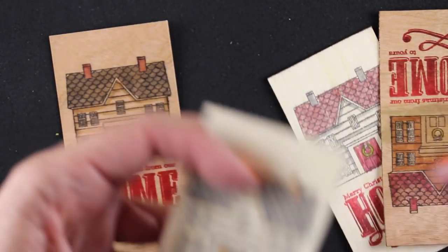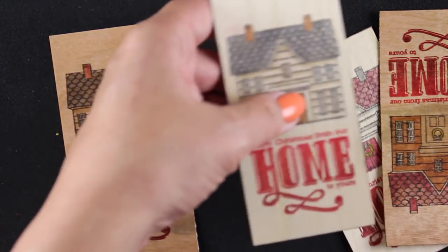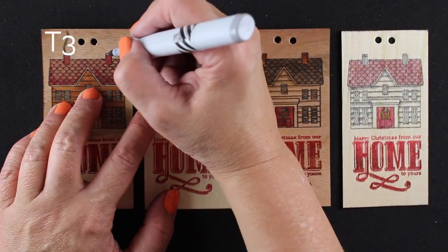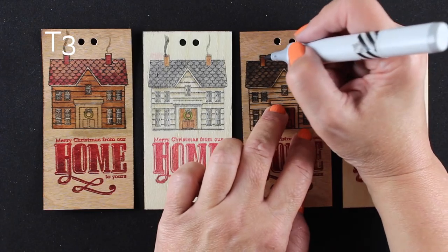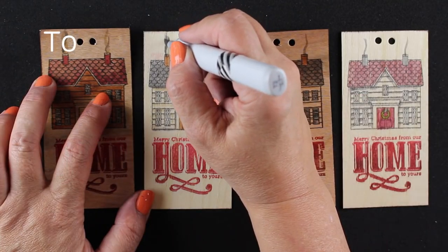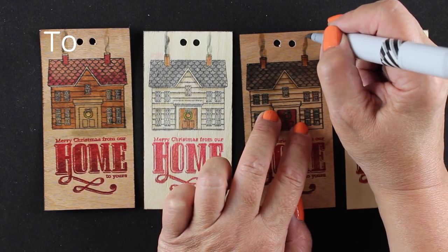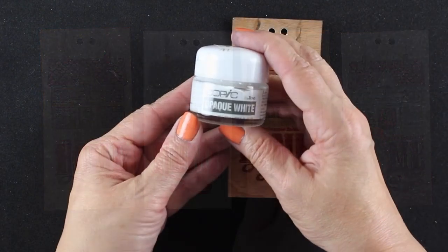I do like to add a nice finishing touch to my projects, so on these I decided to take a little bit of distress ink and just run it around the edge of each one of the tags — that's going to make sure there are no little stray bits that show up on the front and look messy. Then I decided, wait a minute, I didn't put any steam or smoke coming out of any of these chimneys — and how cozy would that look? So I'm taking a gray marker and just adding a little swoosh, then a second lighter color making an intertwined swoosh. It's a really fun little thing you can add to any stamp that has a chimney on it.